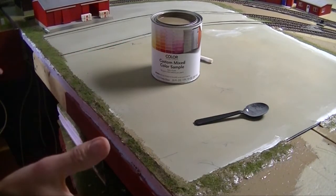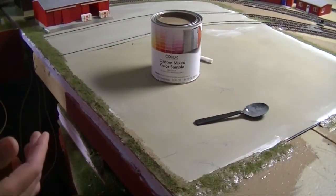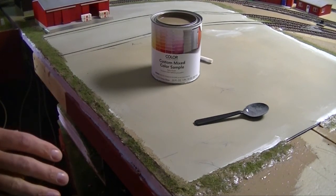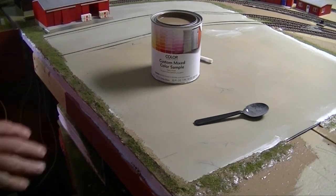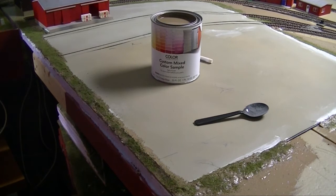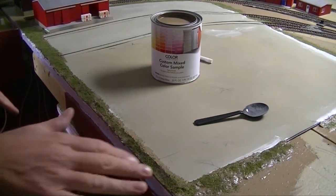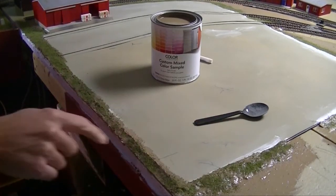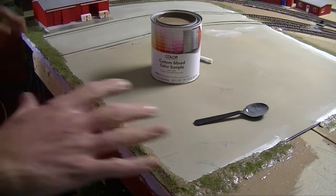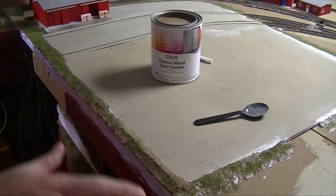I went ahead and applied paint around the edges to hide the Sculpt-a-Mold, then used some green ground foam. As I was painting, it started getting onto the edges of the concrete, and I thought — if you ever look at any concrete or asphalt, nature starts to take over if you're not diligent. Even on your own driveway it'll start to creep in. So I let the paint get on the edges and sprinkled down the green, making it look like weeds growing back onto the concrete. It helps hide the edge of what is ultimately a sheet of styrene.